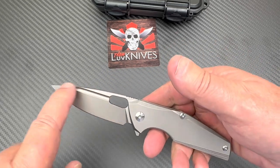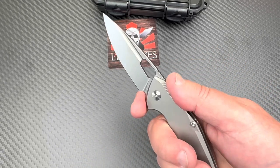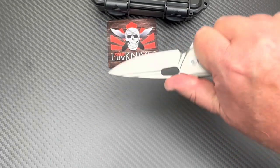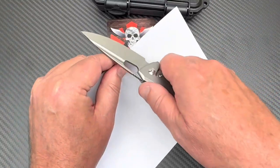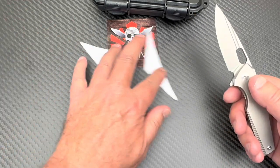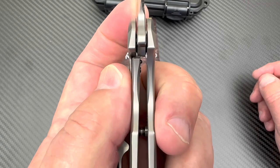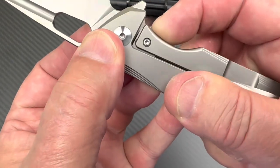There's jimping up here, a fuller that goes forward, a cutaway, and a little front choil — you could get up there if needed, but it's a small knife and you can get good control as-is. Doing a paper test, it's got a pretty good edge on it — not scary sharp but a respectable factory edge. Lock-up is at 25 percent with a hardened steel insert and an over-travel stop.